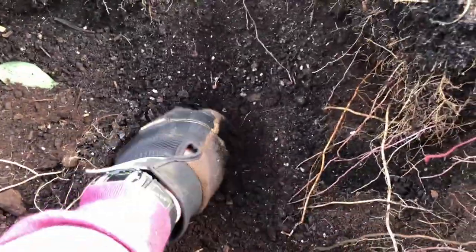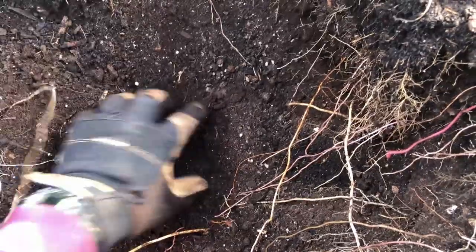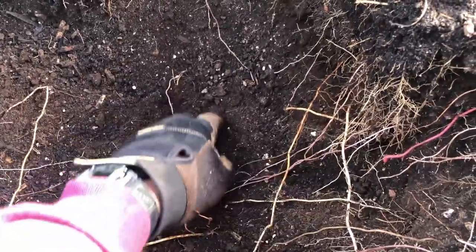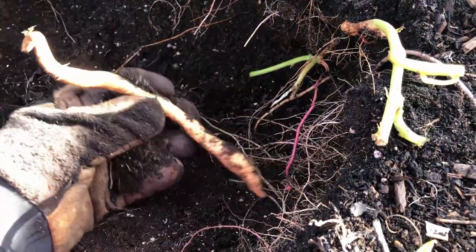I want to show you something here — this is the bottom layer. You see how it's getting a lot harder right down in here? That's more of our native soil in addition to all those sticks. So we've got about 12 inches of the lighter medium in here that's a lot easier to work through. The sweet potatoes don't have a hard time growing in here — it's just making sure we get nice consistent fertilization.